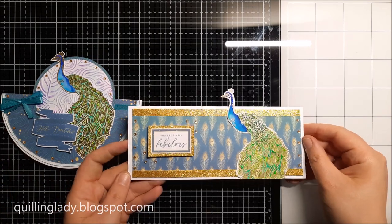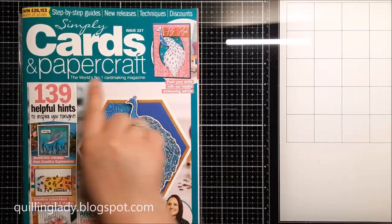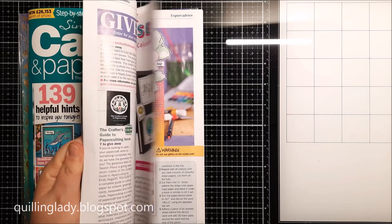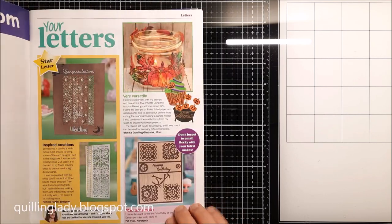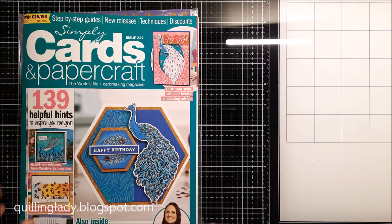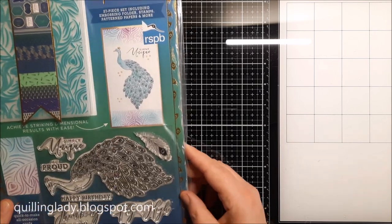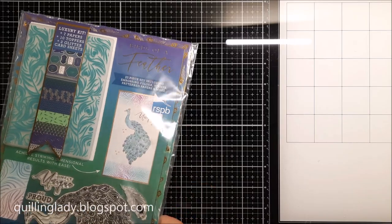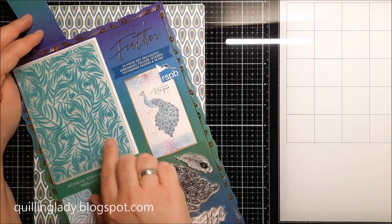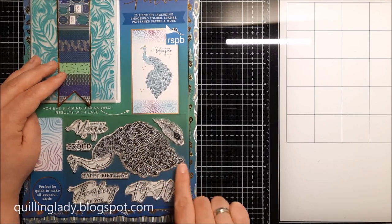During this video I'm going to show you all three cards. What's really good about Simply Cards and Papercraft issue 227 is that it has lots of absolutely stunning ideas in the magazine. On page 15 you can actually find my projects created using the free gift from the previous magazine. The magazine also includes a free stamp set and embossing folder collection called Birds of a Feather, and I couldn't resist because the color palette is simply stunning and the embossing folder is simply wow. I subscribed to the magazine so I decided to create three cards straight away.